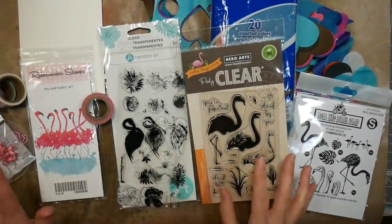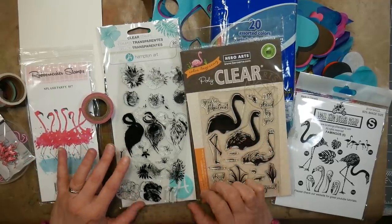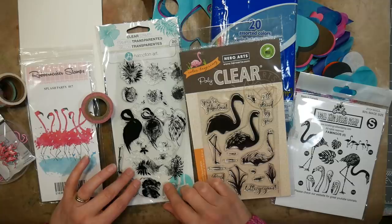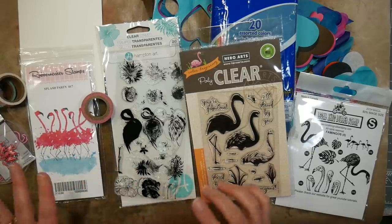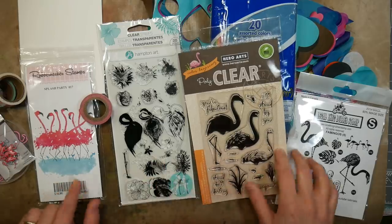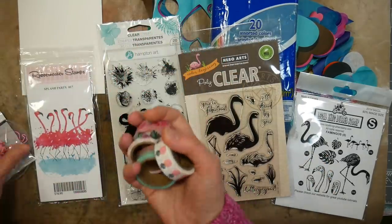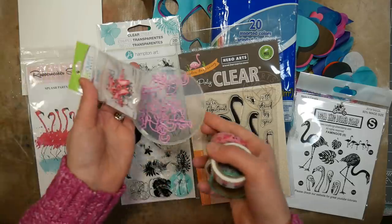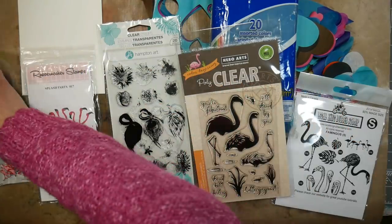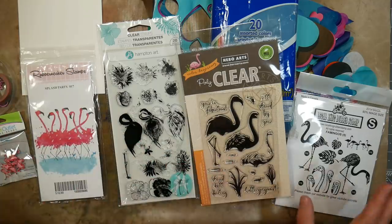Today I'm going to play with a supply that I've kind of been collecting and haven't really been using, and those would be flamingo inspired products. It's kind of crazy. Not only do I have one flamingo set, I've got two, three, four flamingo sets, I've got flamingo washi tape, I've got flamingo brads and flamingo clips, and I haven't used any of them, so I decided it was time to stop collecting and play with the supplies.